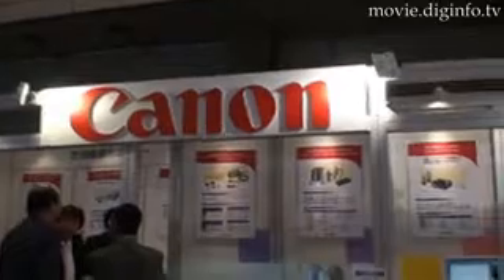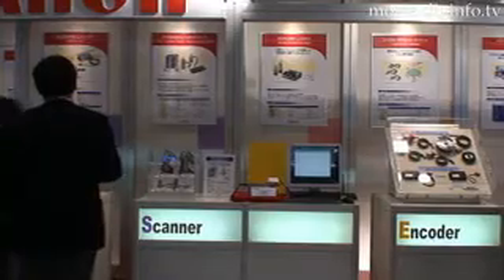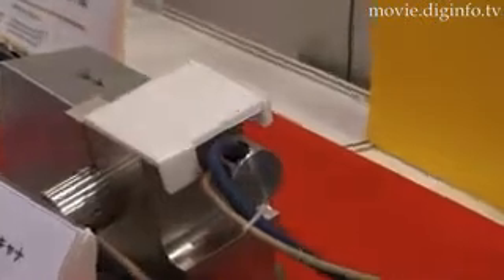At Techno Frontier 2008, Canon Marketing displayed their new Digital Galvano Scanner, which has more accurate positioning and control of temperature and power due to the use of the built-in digital encoder.